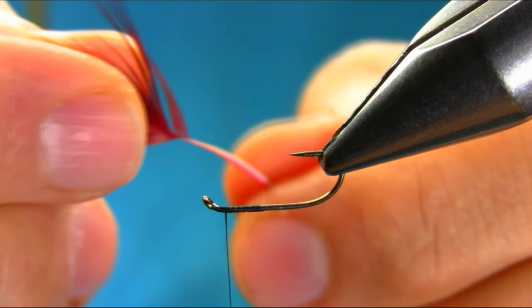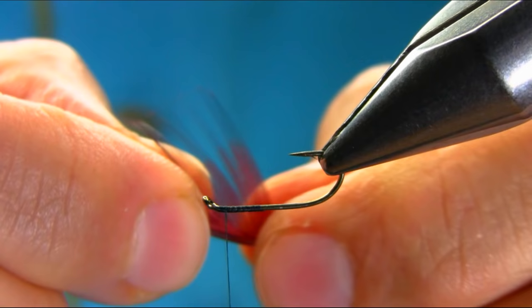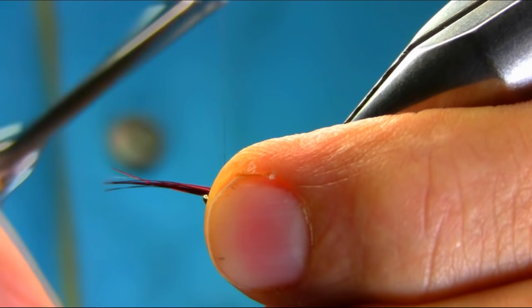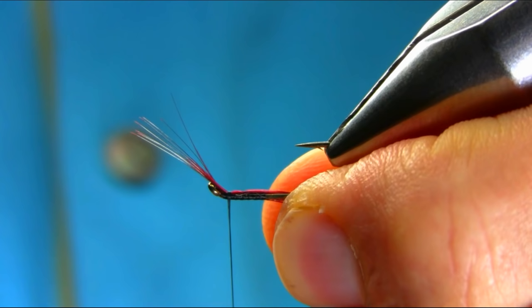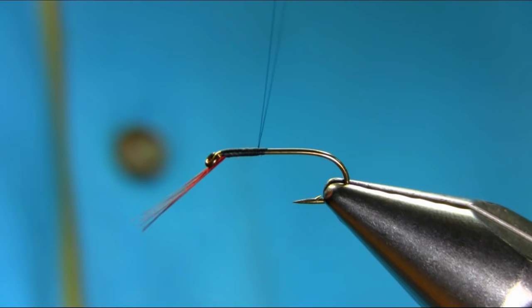I'm using a pheasant body feather — they are just below the wings and they're very nice and stiff. You can use cock or any other feather, but this is dyed red. So I'm going to take just a few strands, level the tips, then pinch them low, a few turns. If you want to alter the length, just pull them down a little bit. Lift them up and take this extra off — touch and turn.